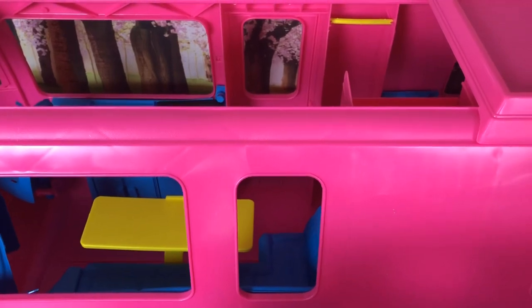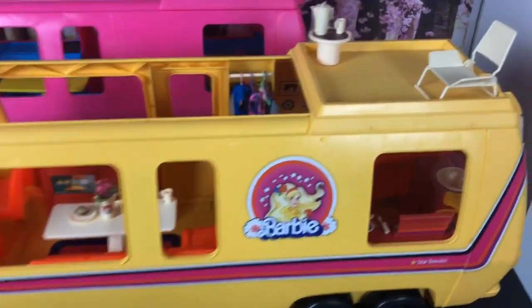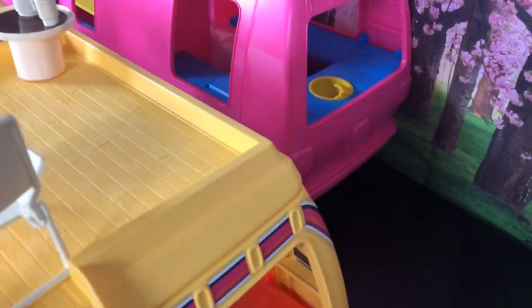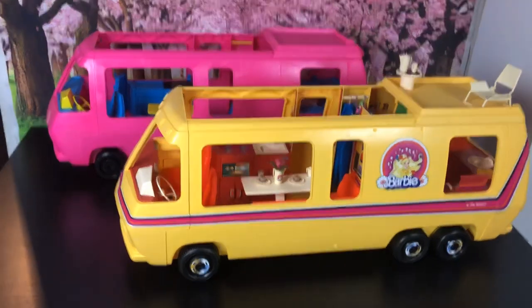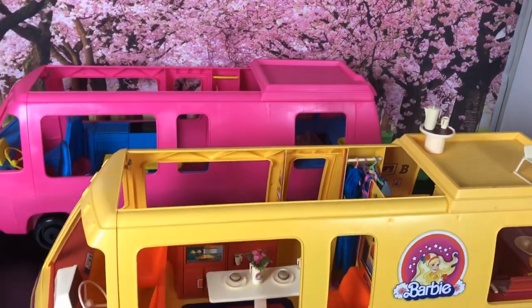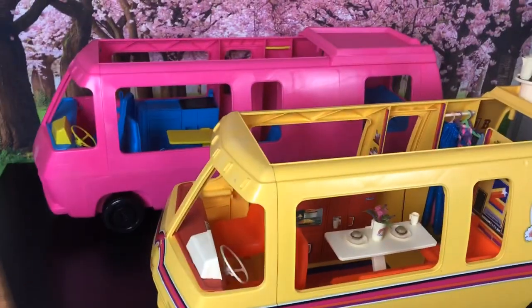Here's a little treat for those of you that stuck around to the end — here are both of them together at the same size. This one has a ladder on the back and that one doesn't, which is interesting. But yes, that's the two Star Travelers together at the same time. I'll do a better comparison video once I get all the decals onto the Hot Rockin' Van Rockmobile. Thanks guys!